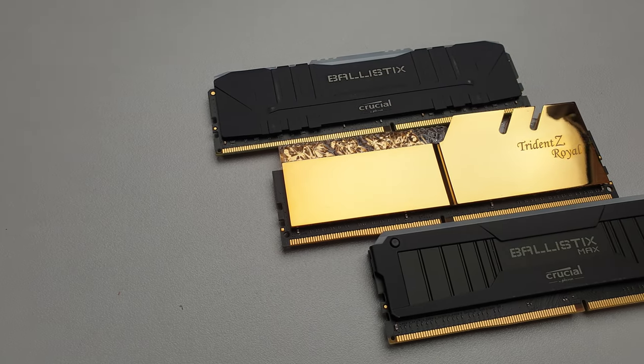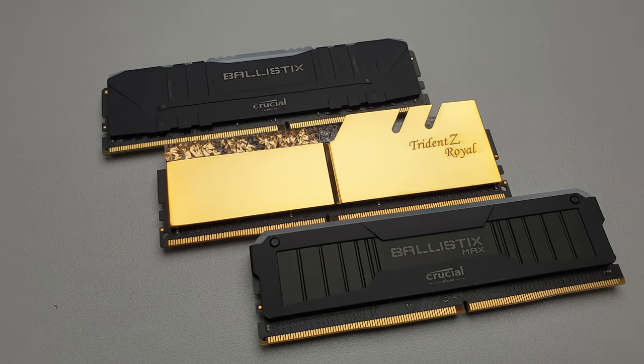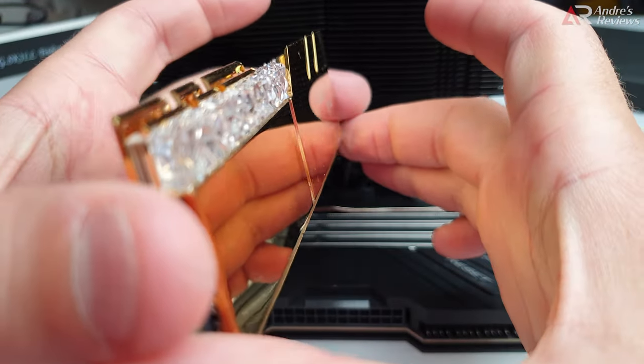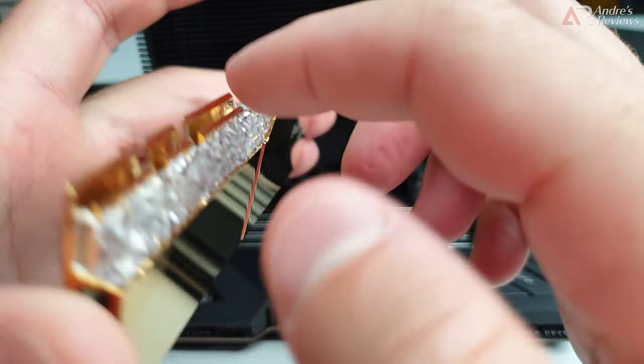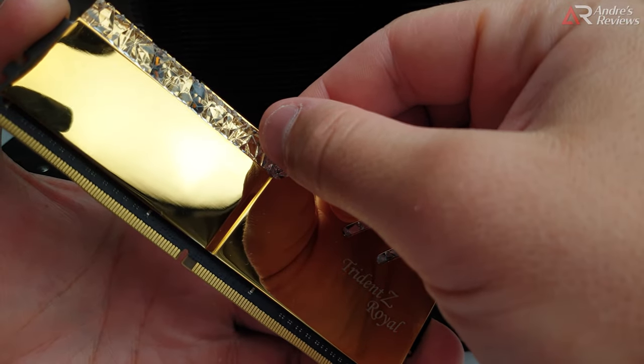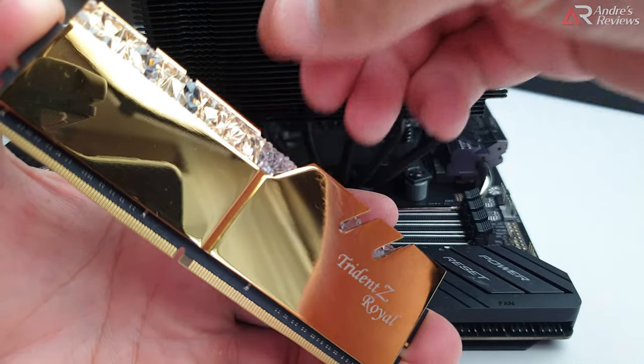Installing RAM - something that should be very simple, and it isn't. Here's the RAM kit. When you are installing a RAM kit, try really hard not to touch the radiator, because if you touch the radiator and push it in, this is what may happen.